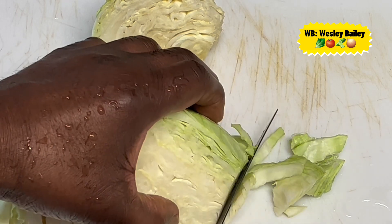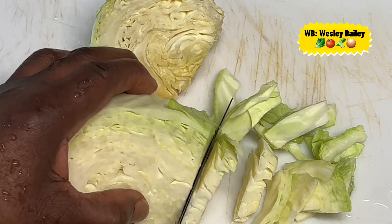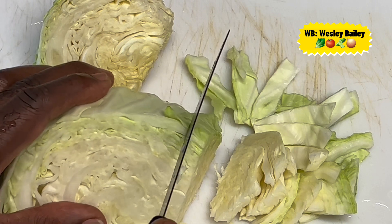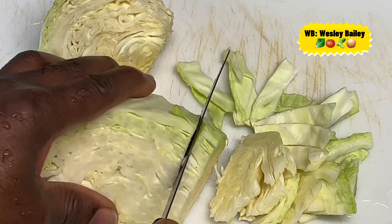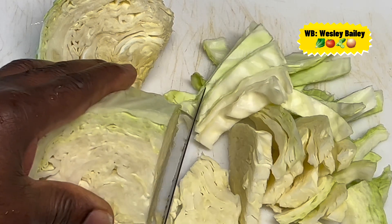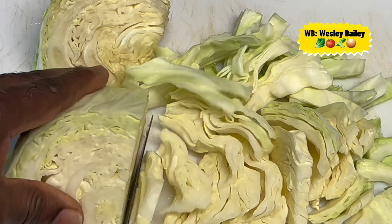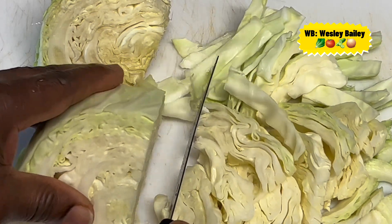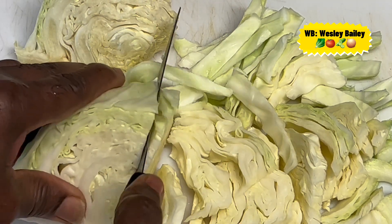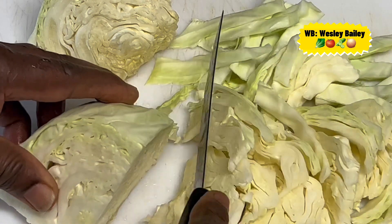Welcome back to another video. I'm preparing my cabbage — it's already washed. I'm making some steamed cabbage, and maybe some salt fish fritters, or maybe I'll steam the cabbage with the salt fish. I'll let you see the progress as we go along, but right now I'm cutting up the cabbage as you can see. You can cut the cabbage to your likeness — there's no set way of cutting it.